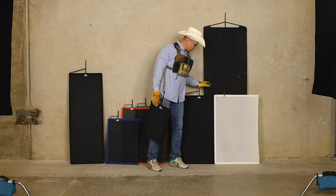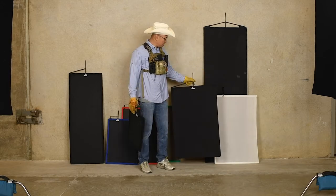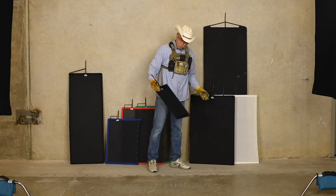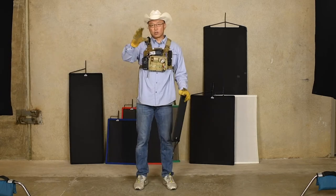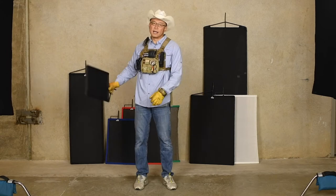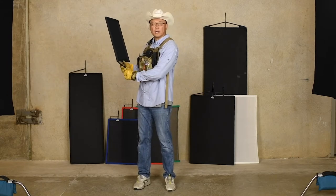And then we have a 2 by 3, which is also in feet. We use these to block light going towards the lens, or we'll block it at the light source so it won't spill anywhere else.